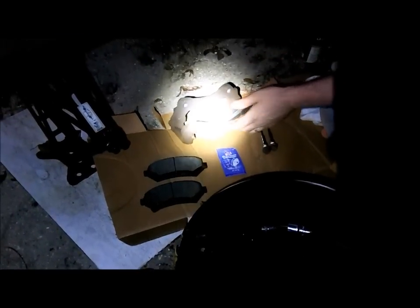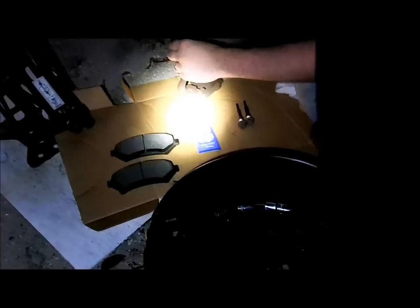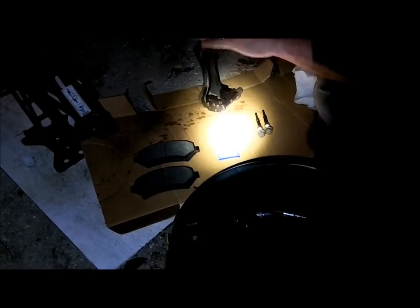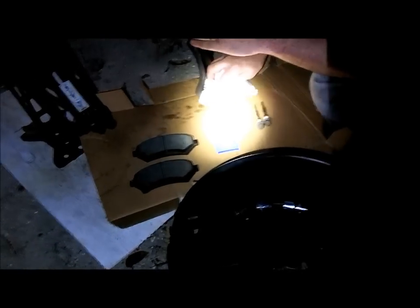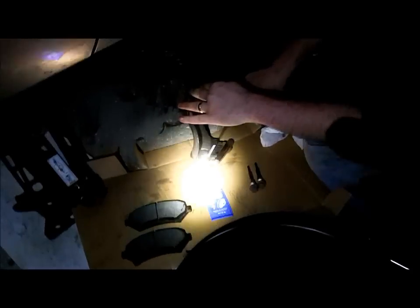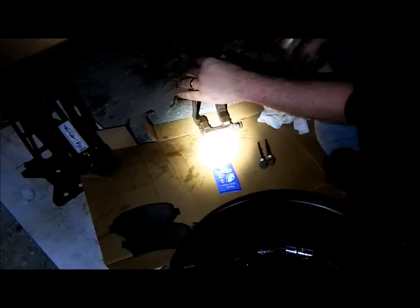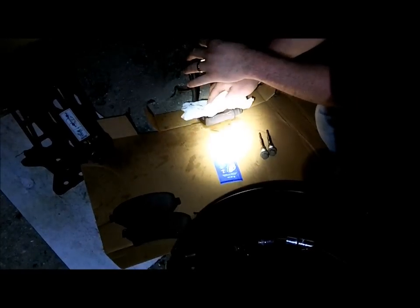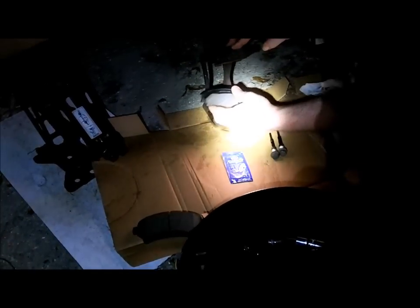Now we're going to put the caliper bracket back on. In these metal clips is where the pads actually ride — they're going to slide back and forth in here. See how dirty these are? I want to do a quick spray and get some of that old gunk buildup out of there. This is where our brake pads are going to slide, so I want that to be nice and clean and slick. That way we can grease that spot and they slide — the pads sit inside here and they slide back and forth.